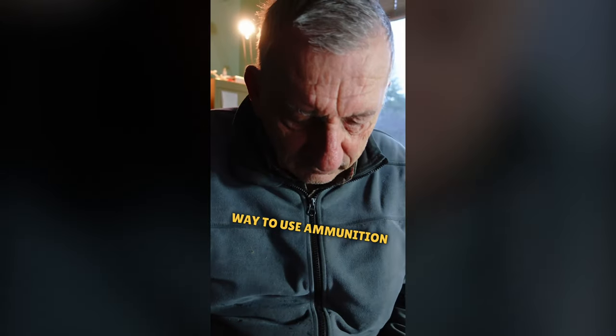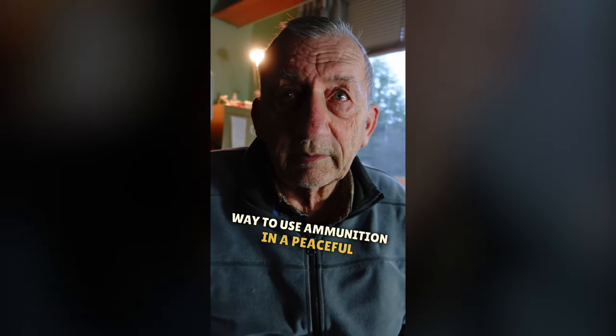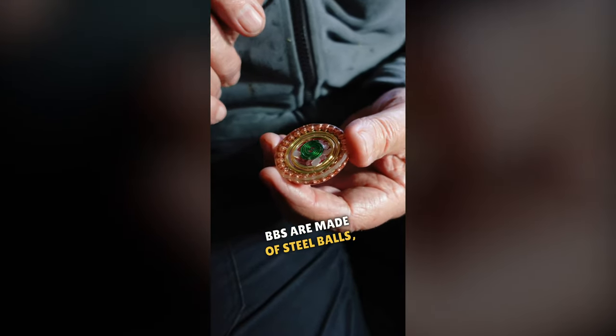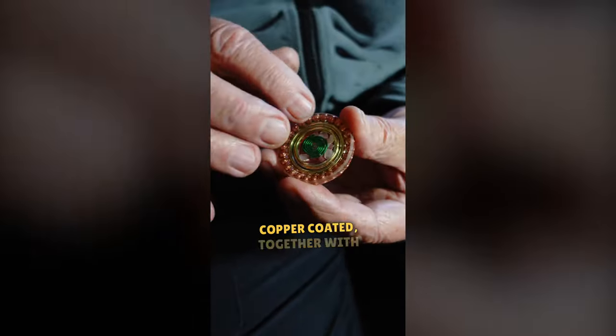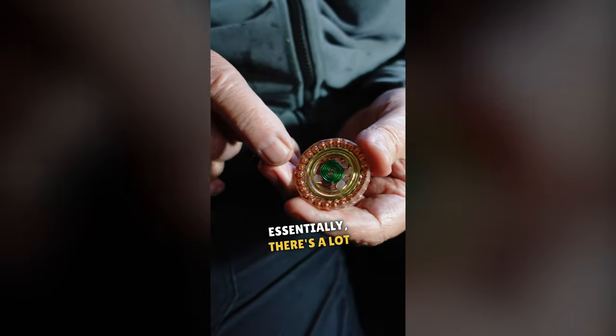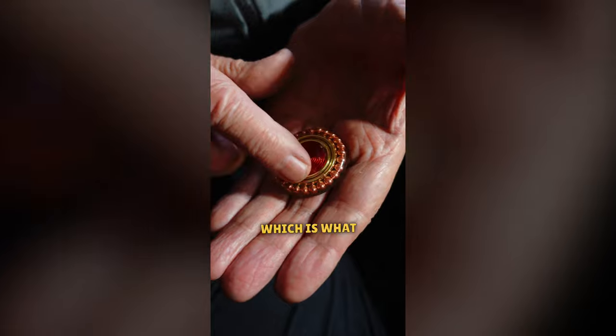This is a nifty way to use ammunition in a peaceful way. I need metal. BBs are made of steel balls, copper coated, together with two steel rings. Essentially, there's a lot of metal per volume, which is what I want.